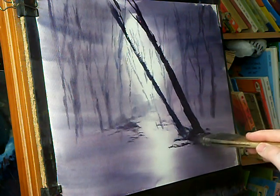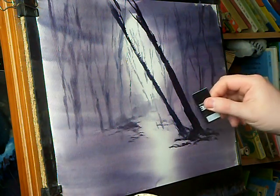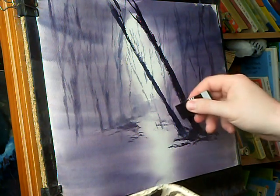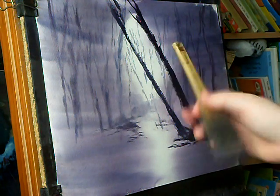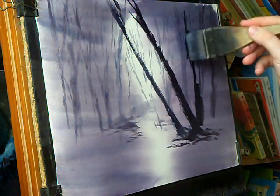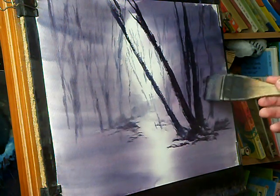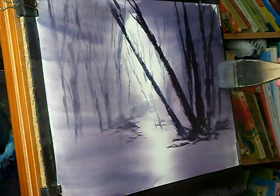A few tips and dabs on the ground. A few little highlights on the left-hand side. There's just a sort of light in the background coming through, catching it. There's another big one.